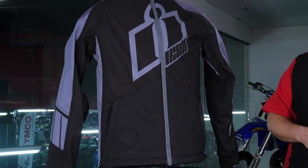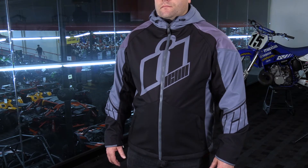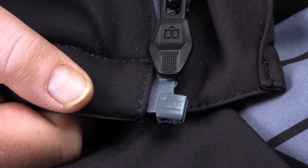There is abrasion resistance in the shoulders. This material on the outside is going to be able to take a tumble, but you can't expect it to live through multiple off-the-bike scenarios. When it comes to hardware on the jacket, we have official YKK zippers branded by Icon — great hardware that's going to last a really long time.